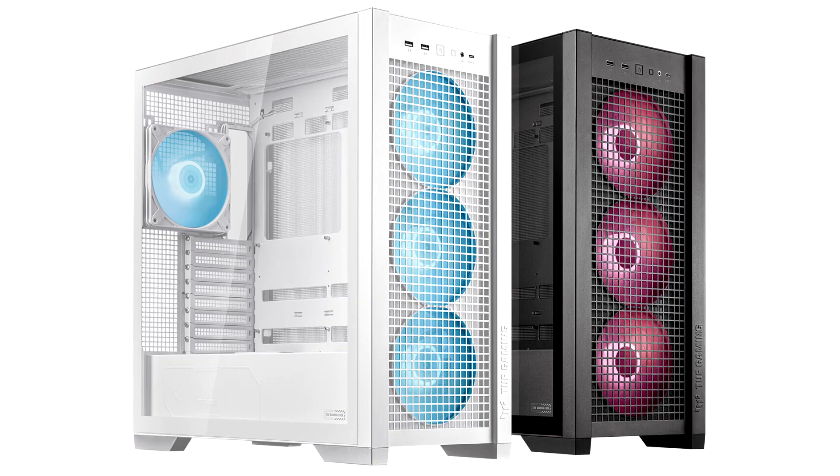Asus today announced the TUF Gaming GT302 ARGB Chassis, a case that makes it easy to build a high performance PC with great cooling. Prepped and ready for great out-of-the-box cooling, equipped for wide compatibility with high performance parts, and thoughtfully constructed inside and out for an easy PC DIY experience, the GT302 ARGB resets expectations for a mainstream case.